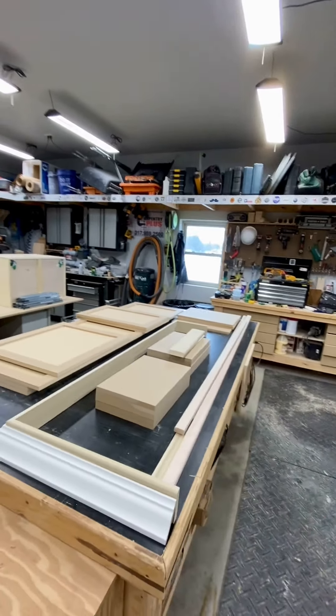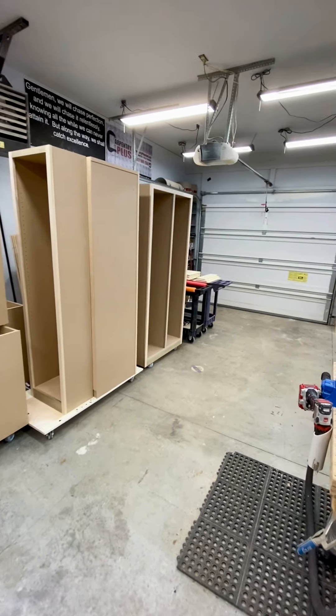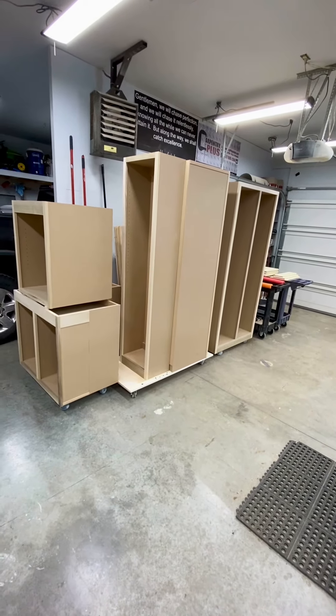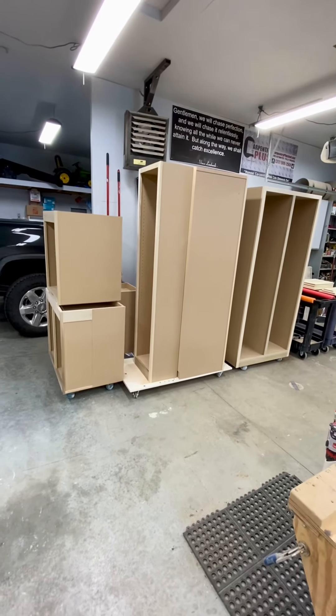Once things are cut and assembled, this middle bay is kind of where we assemble and stage cabinets and whatnot. These particular cabinets are ready to go into the paint room, which is where we'll head next.